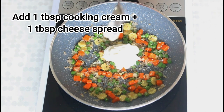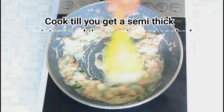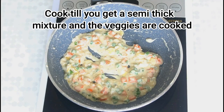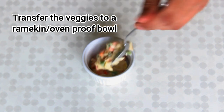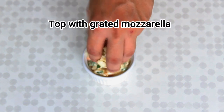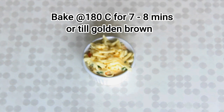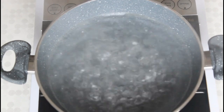Add a tablespoon of cooking cream and a tablespoon of cheese bread, and just cook it till you get a nice thick mixture — make sure the vegetables are cooked through as well. Then transfer the veggies to a ramekin or an ovenproof bowl, top it with some grated mozzarella cheese, and bake in an oven for about 7 to 8 minutes at 180 degrees Celsius or till golden brown.